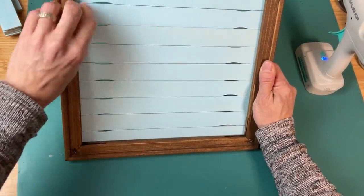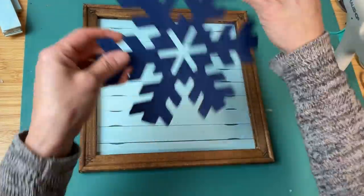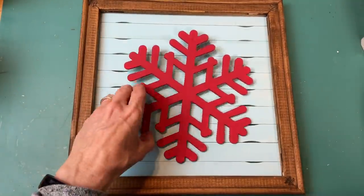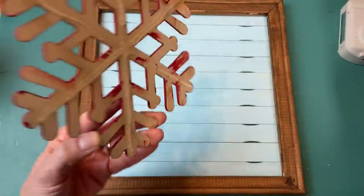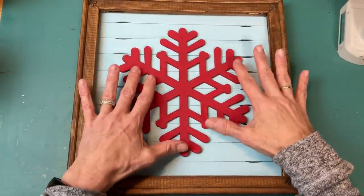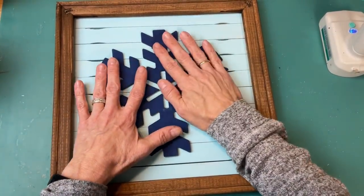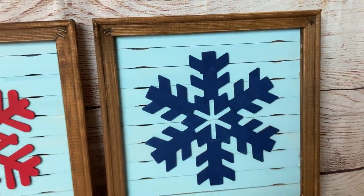Once you get all of those glued down we'll be ready to glue our snowflakes to the inside of our frame. I'm really just loving the dark wood color, the light blue, the navy blue, and the nice bright red. Then all you're going to do is just hot glue your snowflake down to the center of the paint stick backing and your projects are complete. Here's the completed look — this technique can be used for absolutely any color scheme, holiday, or season.